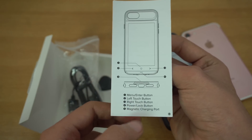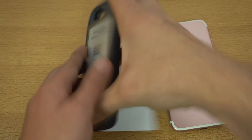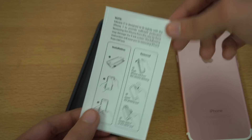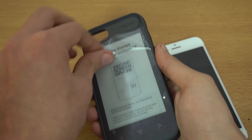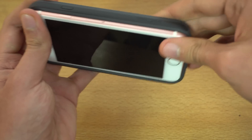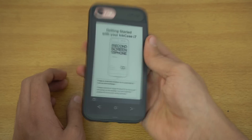Pretty much everything is listed in the guide: power/lock button, left and right touch buttons. The Inkase i7 is designed to fit the iPhone 7 — maybe they will make it for the 7 Plus in the future, but currently only for the iPhone 7. There's also an instruction on how to install and remove it. We have a plastic screen protector on the back so I'm just going to quickly peel it off and put the iPhone inside.